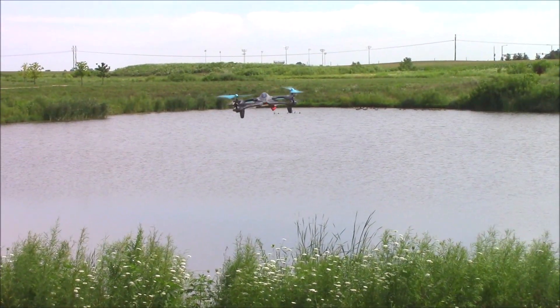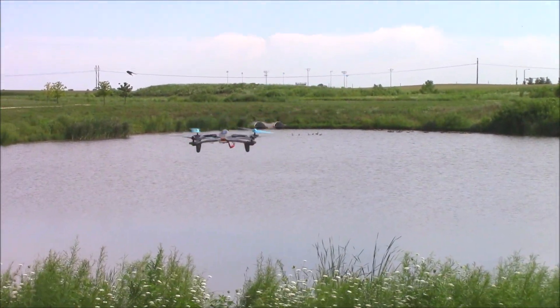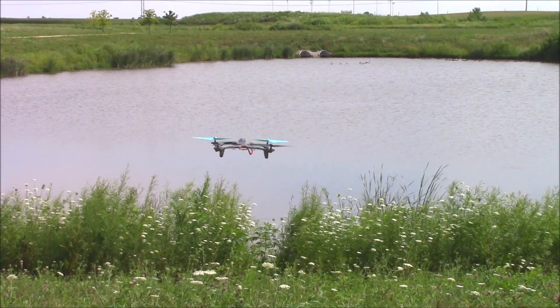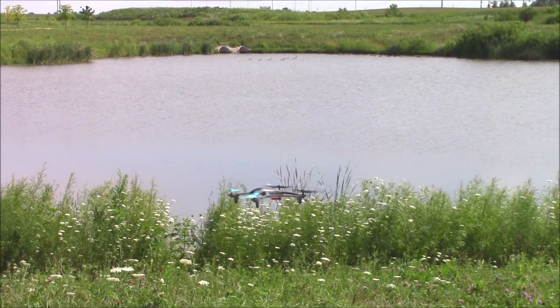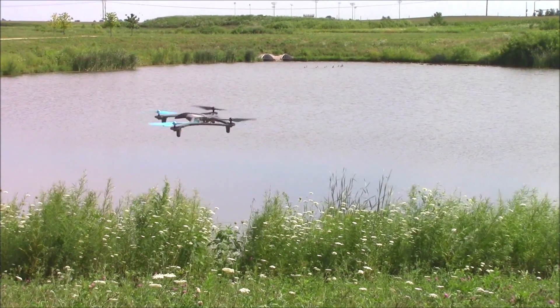For your first few flights, practice using the right stick to pitch forward, back, left, and right to keep the Vista hovering in the same spot. Make small, gentle corrections with the stick. Use the left stick to rotate the Vista. If it's a little breezy out, the Vista may blow around a bit. We suggest flying on calm days if you are just getting started.